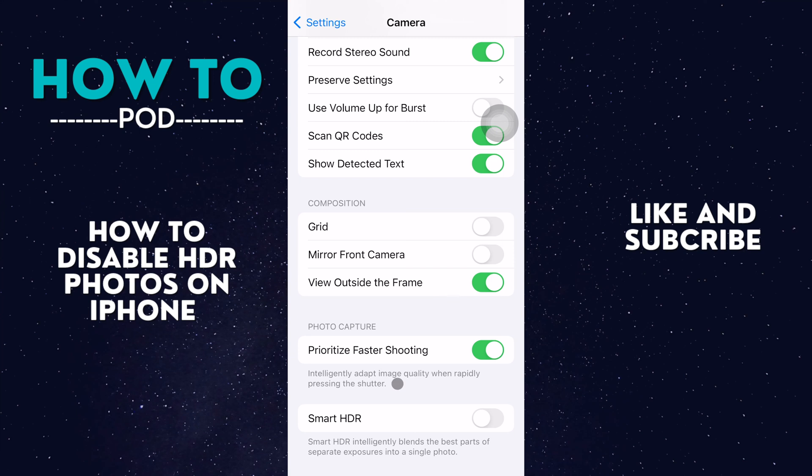Now when you take a photo you might notice that some photos aren't as nice quality, but it's going to take up a little bit less space on your phone. If this helped you out, you can like and subscribe and I'll see you next time.